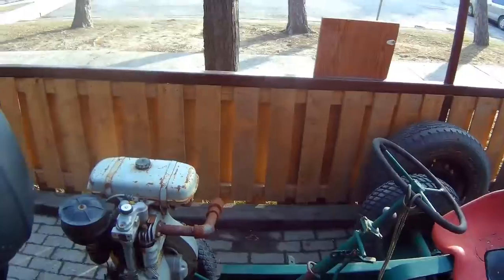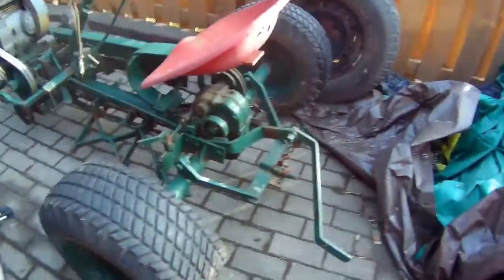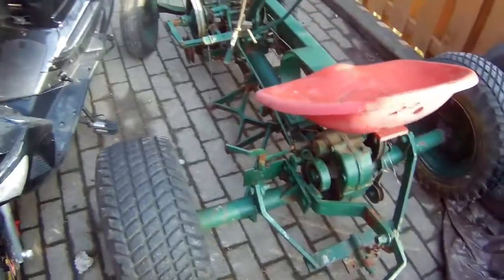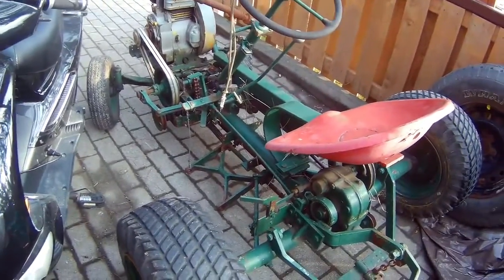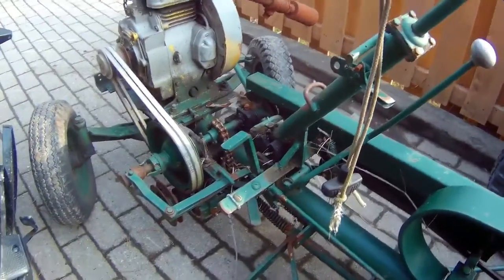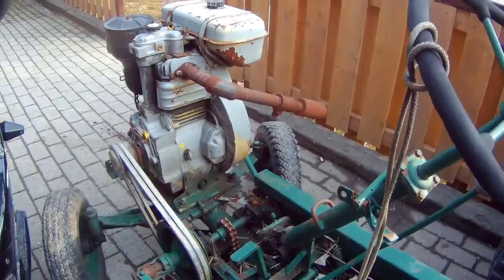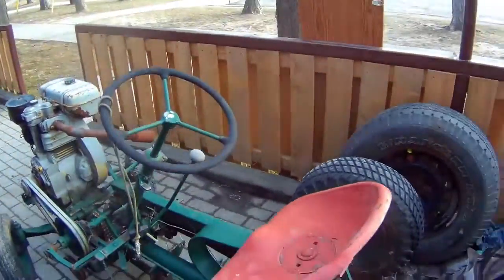I'm gonna come around here so you guys can see it from the back. I just have no clue — this is gonna be like an ancient 1940s lawnmower. But maybe I can make something out of it.